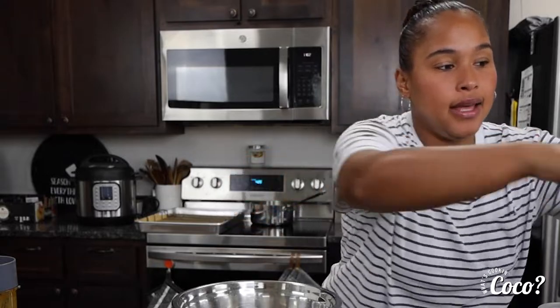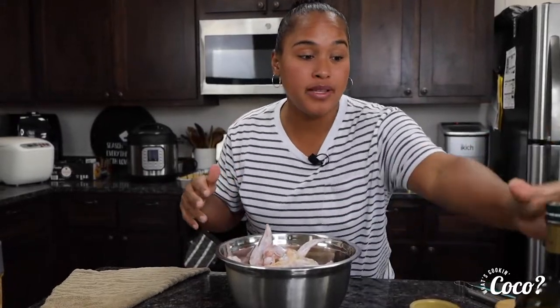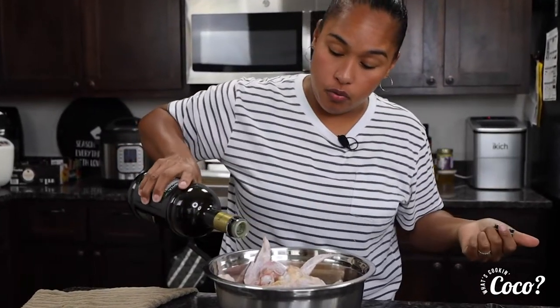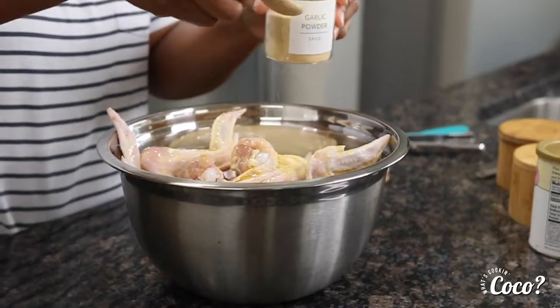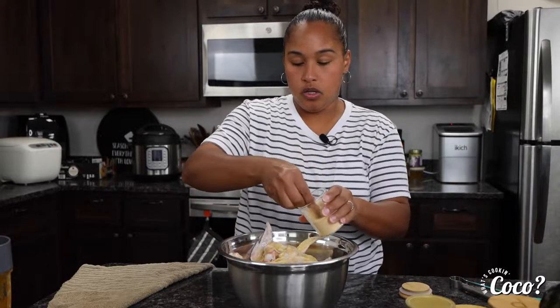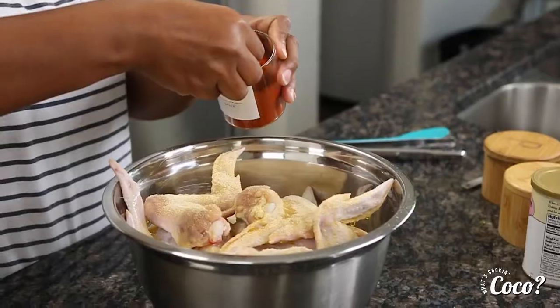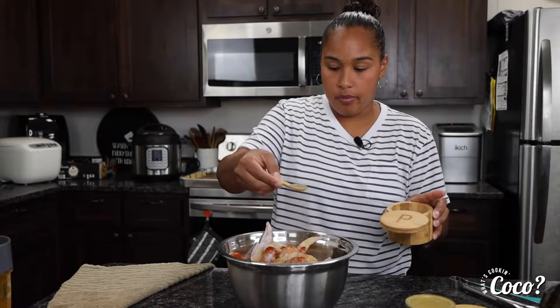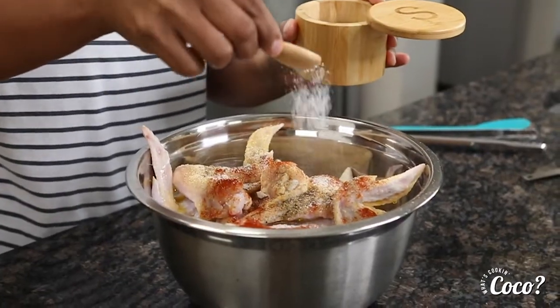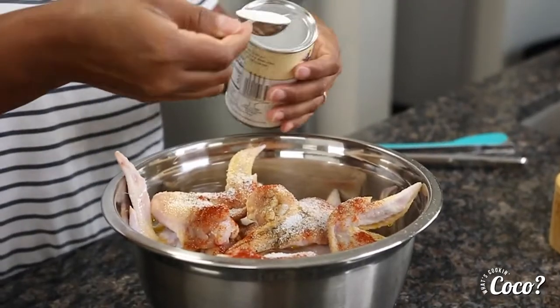Now we'll need a bowl. Add the chicken wings — we've already cleaned and dried them. We're going to start adding all our spices. First, drizzle with some olive oil, then add garlic powder, one tablespoon of onion powder, a teaspoon of paprika, a teaspoon of pepper, and a tablespoon of salt. Then we're gonna need two tablespoons of baking powder.